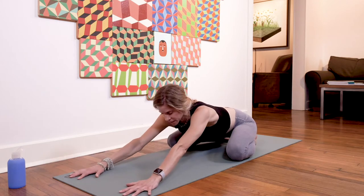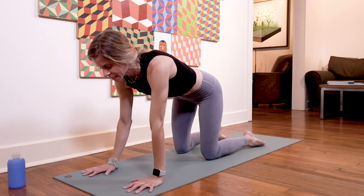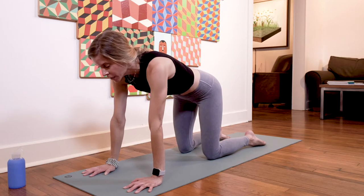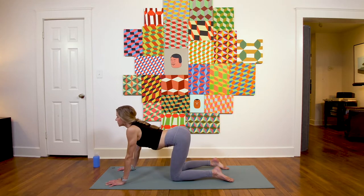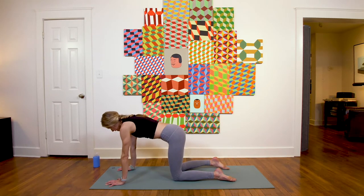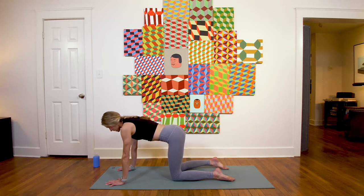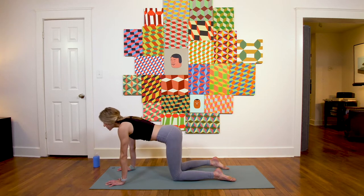Good yogis, start to come forward and come to tabletop — hands and knees — warming up the spine with some cat-cow. Inhale, cow pose: let the belly drop, gentle gaze up. Exhale, cat: round through the spine, tuck chin to chest. Two more rounds with your breath.